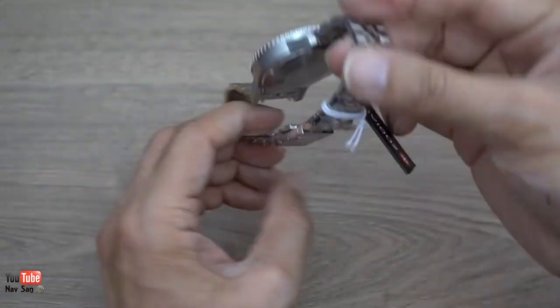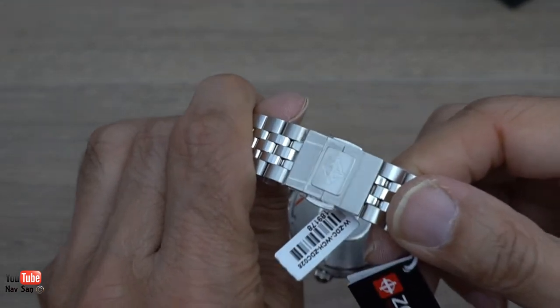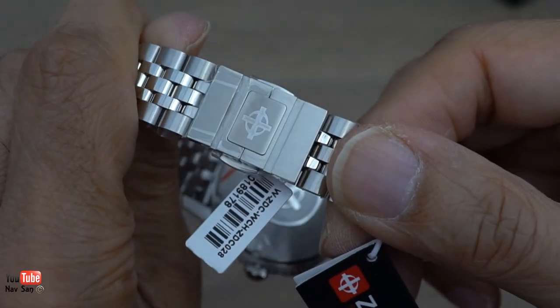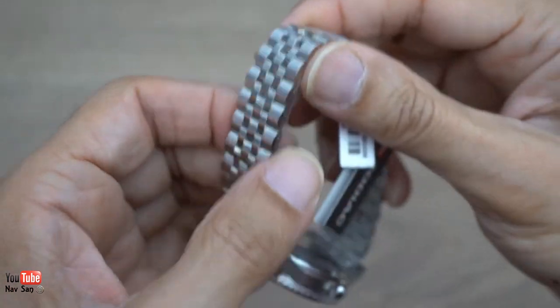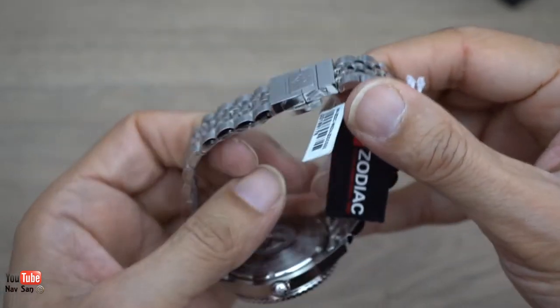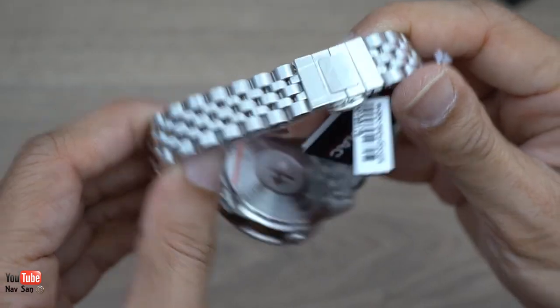The buckle has this special stretchy system - if we get it closer you can just see it, so once you set your size for your bracelet you can have that to sort of have micro adjustments. You set it a little bit smaller than what it is. So that's the back case and the reference number of the watch.